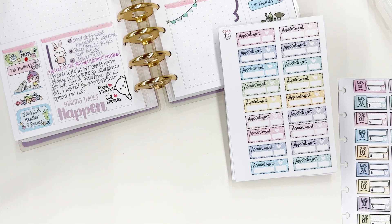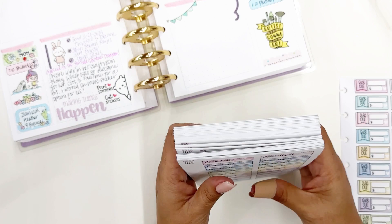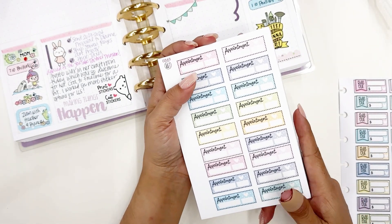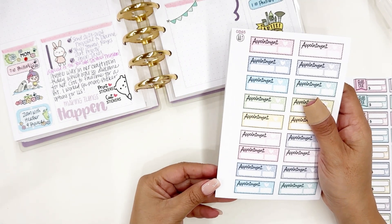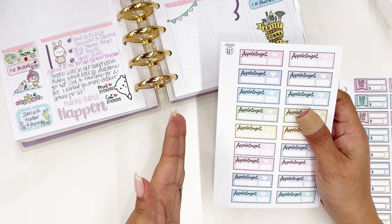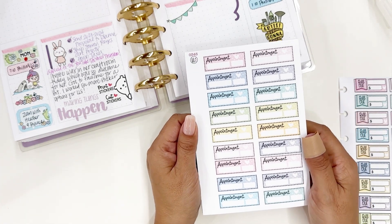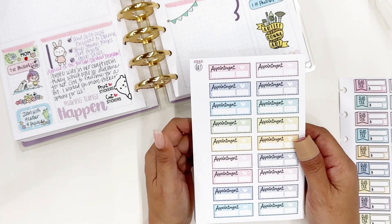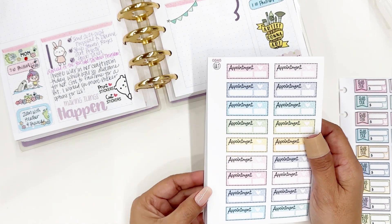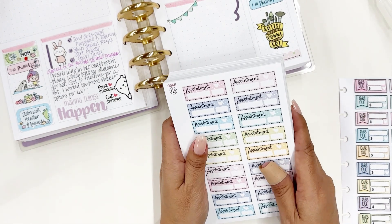Now that I'm going to be offering sticker sheets to you, they're going to come four by six like this so you can make the same type of book that I did. They're going to have a left margin, just as you see here, so that you can decide whether you want to disc punch them, spiral bind them, or use your We R Memory Keepers Cinch — whatever you would like.